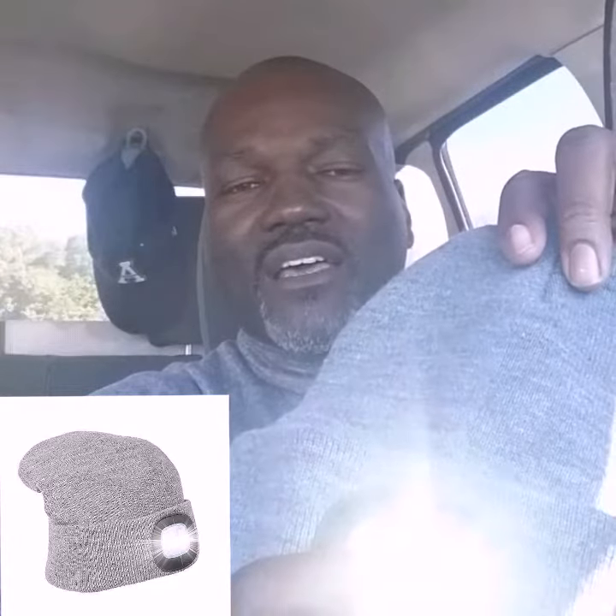Just a simple press of a button and it is very, very bright.